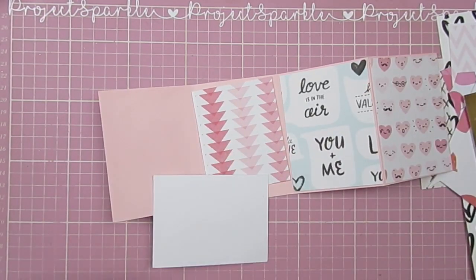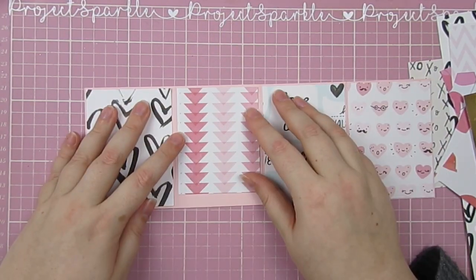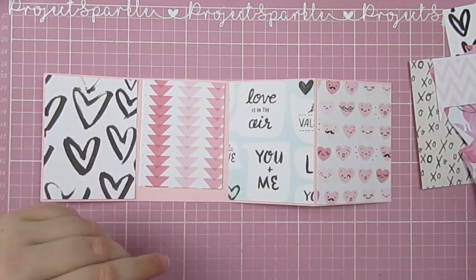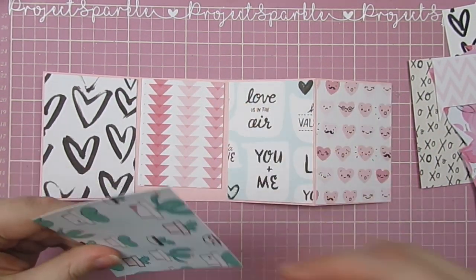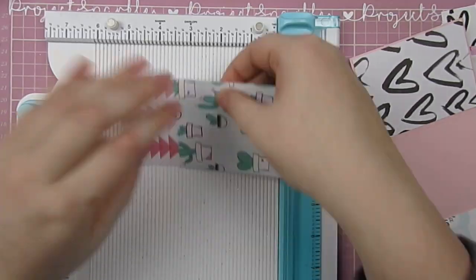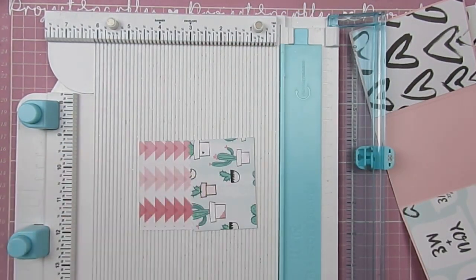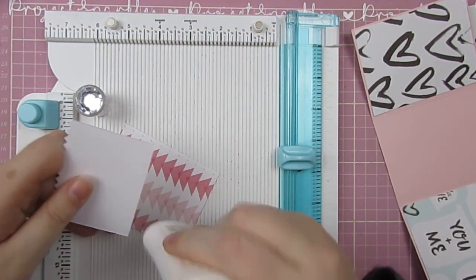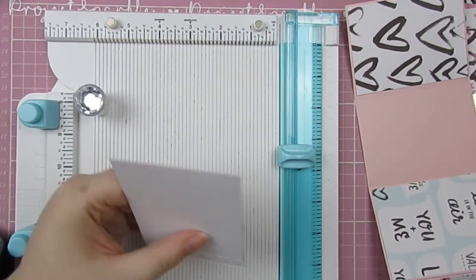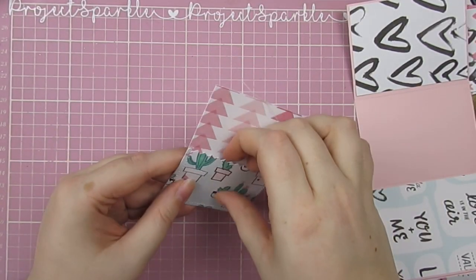I decided not to stitch all of these pages because I wanted to keep this very flat. Because of the way the flip book folds together, it needs to be flat otherwise it won't close. I think this might be a prototype for one I made last year that I changed to add a gusset, so that when it folded I had more room for embellishments. If I can find the video I will link it for you. But I thought this would make a great little flat mail.